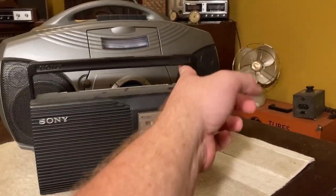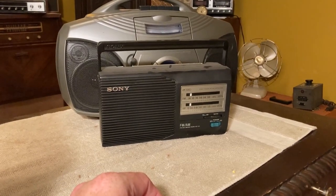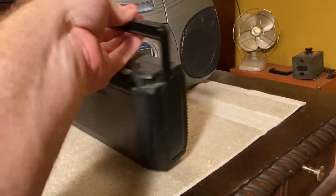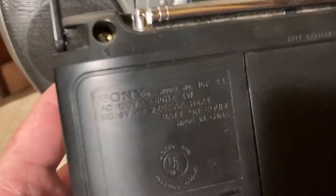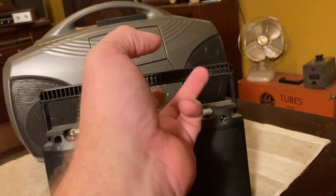And then they were also selling this one — a Sony, a little nicer brand. I kind of like it, but it's also going to be made in China or Taiwan, and it's probably from around 2000. It's not that old either. Made in China. To be honest, that's not really what I want to collect either.